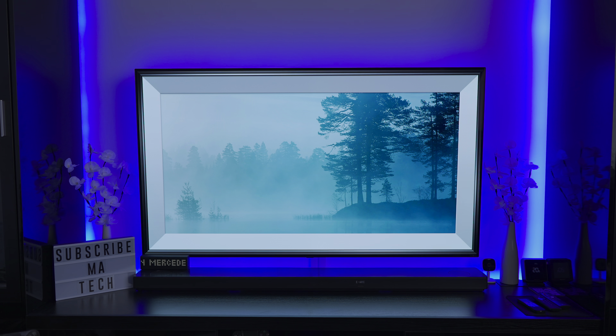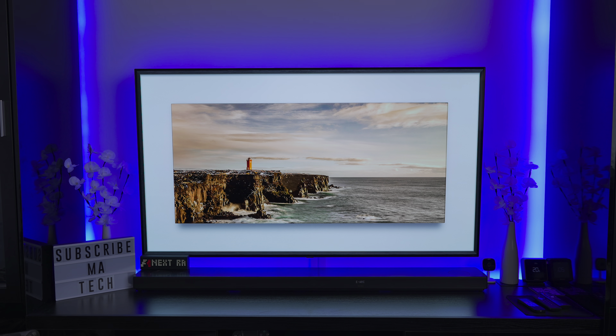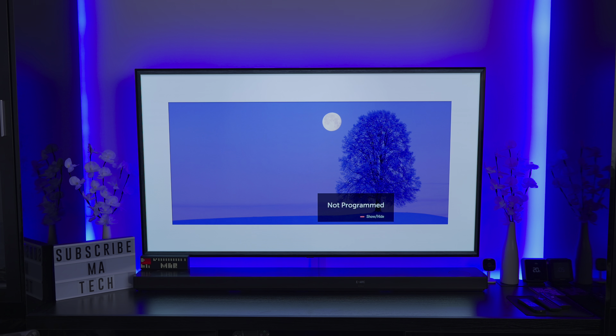So this is the first update where they've introduced this new setting. On the relevant input — for example if it was on the PS4 or PS5 — it would give me options to adjust and fine-tune the darker areas of the screen. Essentially this is raising your blacks in order to give you more detail in those shadow areas.